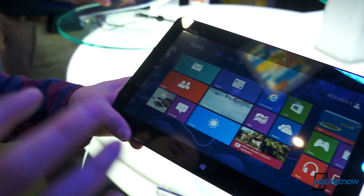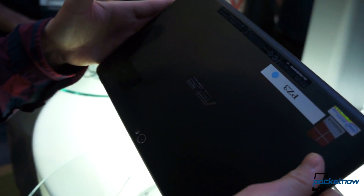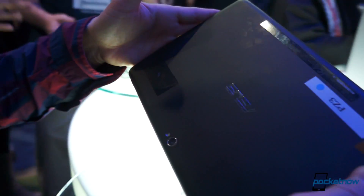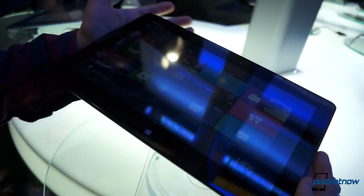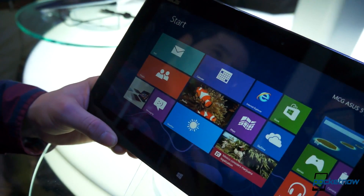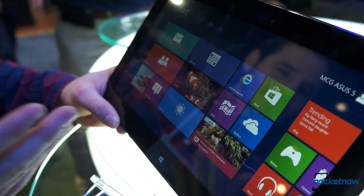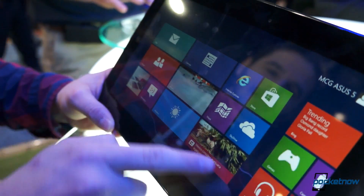So this is the ASUS 400ME, and what's amazing about it is that it's thin, it's light, it has no fans, and it's running Windows 8 Pro — the full version of Windows 8 Pro — so you can run Photoshop and all of your awesome apps on this. We're kind of comparing this to the other Windows 8 Pro tablets out there. They're kind of thick, heavy, and very expensive. This is going to be about $500, which is a great value.